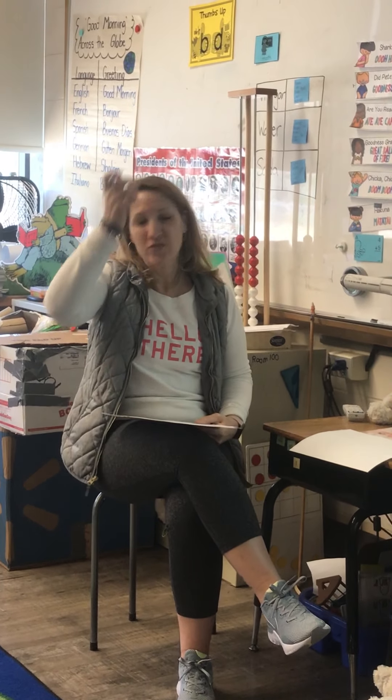Hi boys and girls. So we are going to do our tapping and spelling. Grab a piece of paper. If you have a whiteboard, that's great too. I saw a way to make a whiteboard with a plastic baggie and a sheet of white paper, so maybe I can show you that another day. But for now, paper is just fine for doing these lessons.